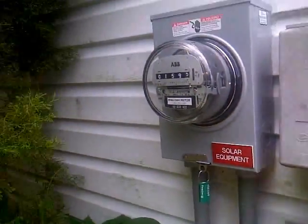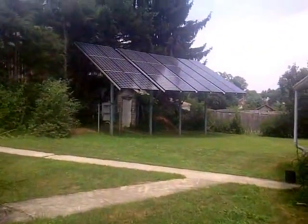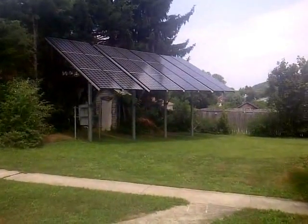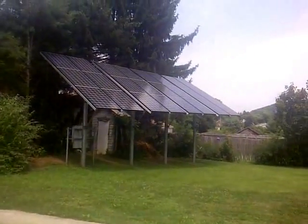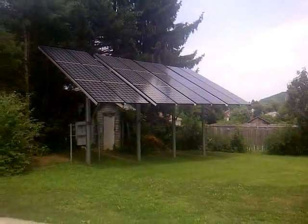I'm Larry from Lini Electric, and if you're looking for a solar system, we can definitely do one for you. We are the pros — give us a shout at www.LiniElectricInc.com. We'll see you out there. Thanks for watching.